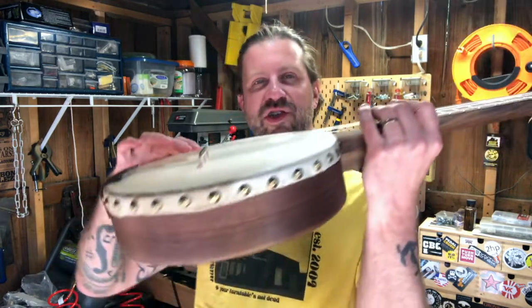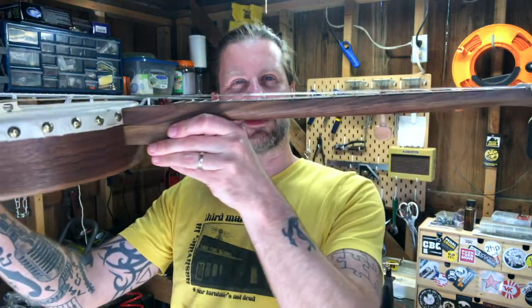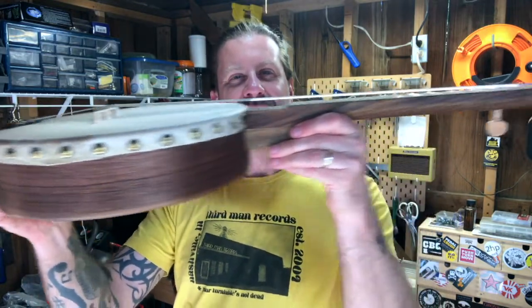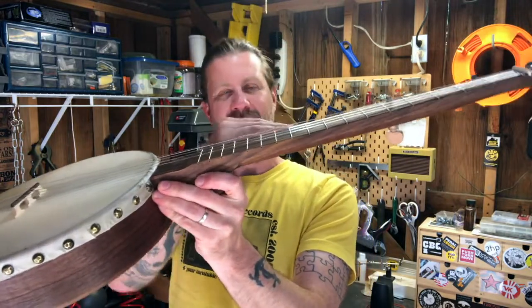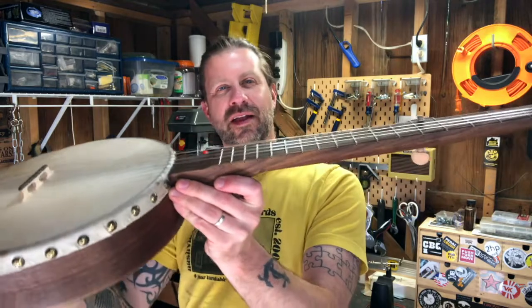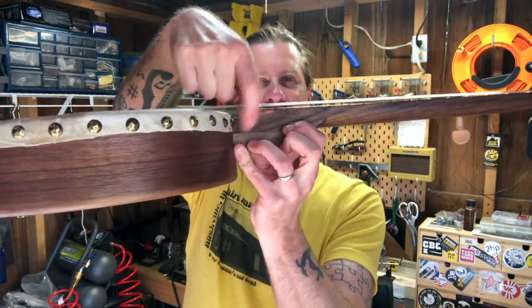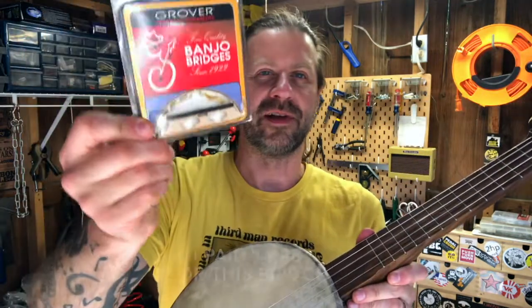The one thing I mentioned during the final assembly video is I thought the bridge was kind of high. The action on it is fairly high when you get up towards those high frets. There are a few different things you could do to remedy that — you could tip the neck, put a little back angle on the neck, or shim it between the dowel and the neck. But I took an easier route.